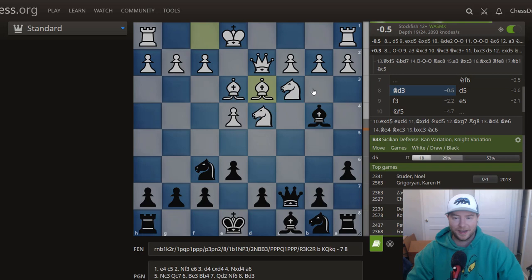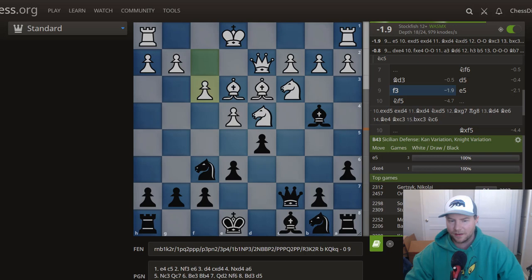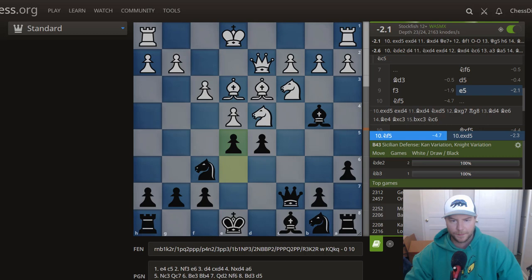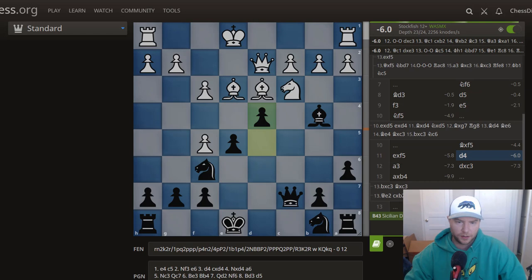After bishop to d3, it looks very simple and logical — you can see even 2300-2500 players getting into these situations. Now what you want to play here is d5, putting one more attacker on e4. This is a trick because if white plays f3, you have the sudden hit of e5, suddenly attacking a piece and threatening a fork on d4. If white goes for knight to f5, which is an even bigger blunder, you take it and fork on d4.